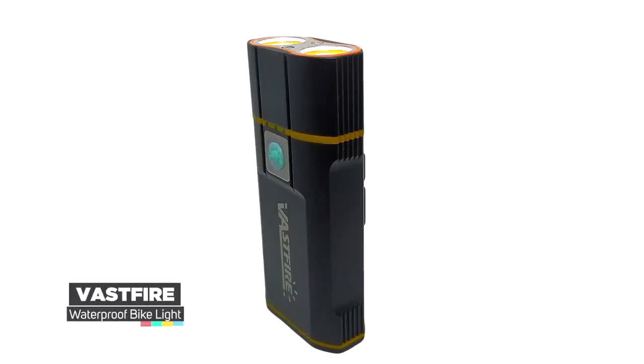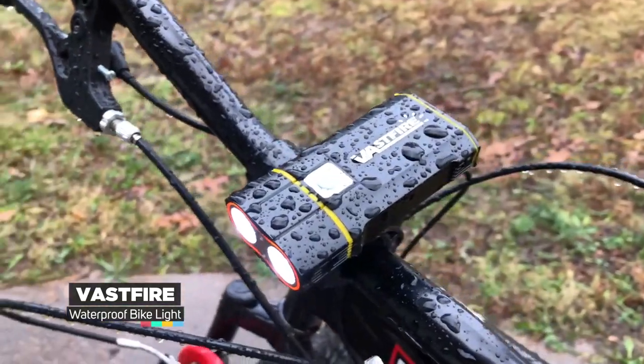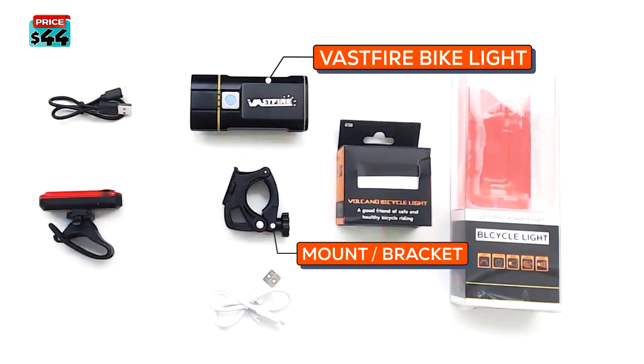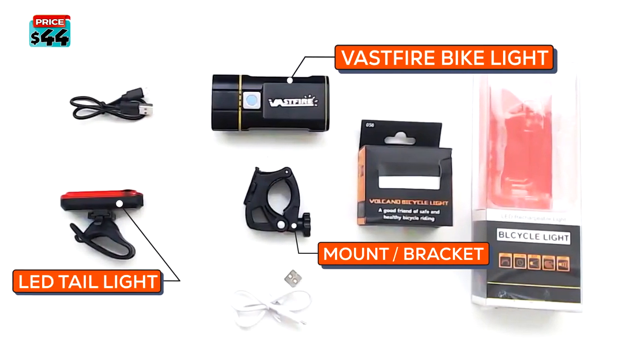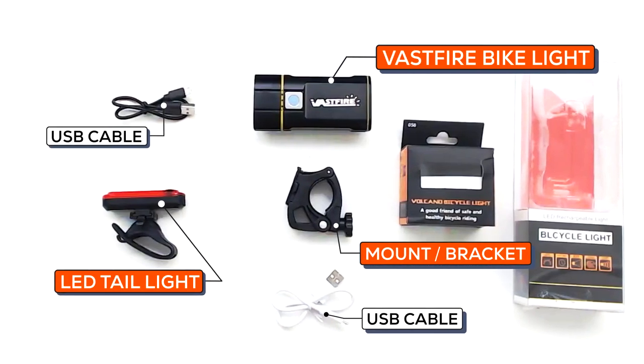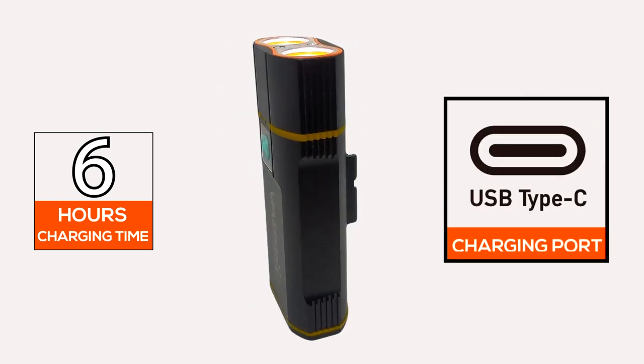The first product on our list is the Vastfire. The Vastfire bike headlight is a 1000-lumen LED light. It comes with a Vastfire bike light, handlebar mount, two USB charging cables, and also includes an LED tail light. The material of the Vastfire headlight is made from an aluminum alloy, which is formed by CNC cutting.